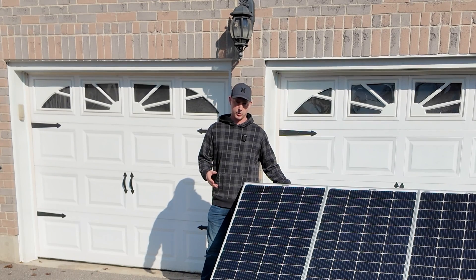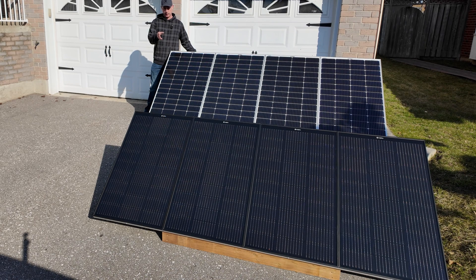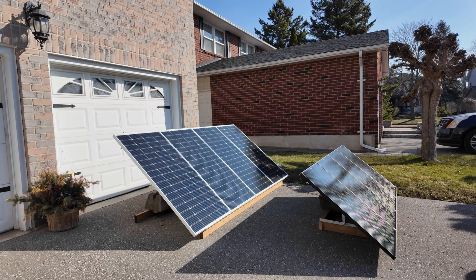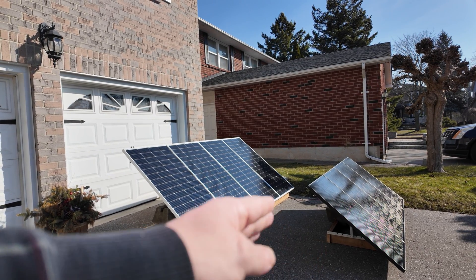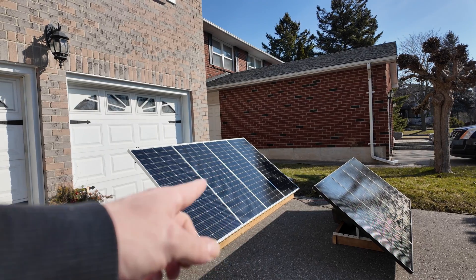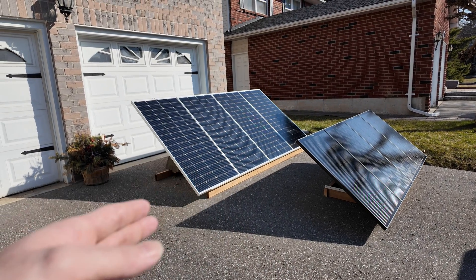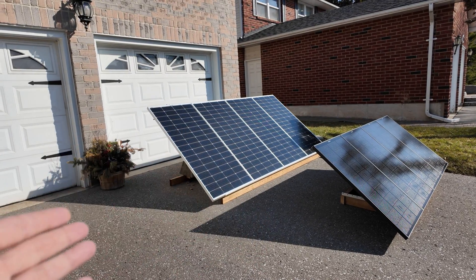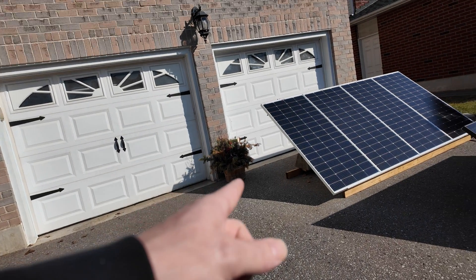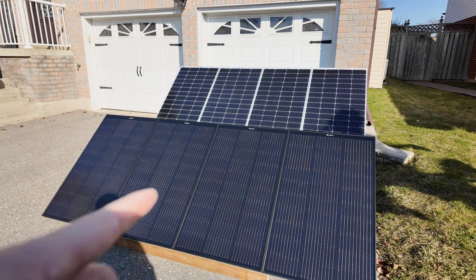Hey guys, today we're going to be looking at how I hooked up these two solar arrays together. This is an 800 watt array made from 200 watt panels, and that up front is a 400 watt array with 100 watt panels. The 100 watt panels are shorter, which allows the sun to come down and hit the bottom of the 200 watt panel. This is set up in my driveway, so I'm limited in space. I thought this would be the best case — the 200 and 100 watt arrays together give me 1200 watts of power in a small package.